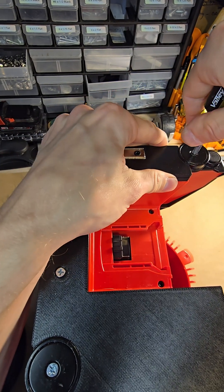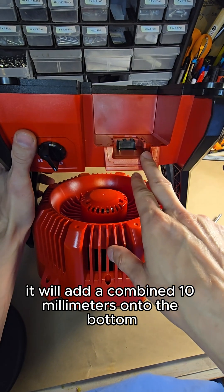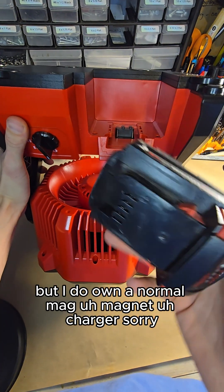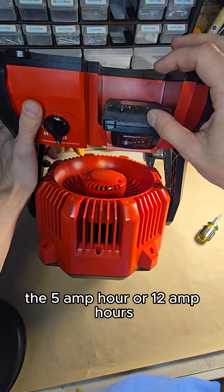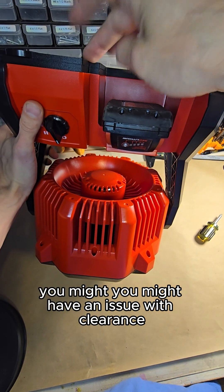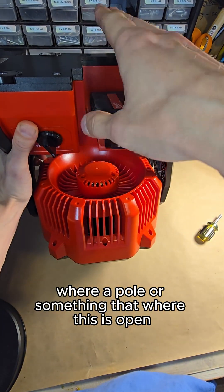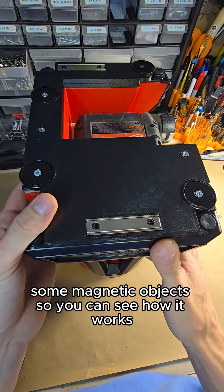Once they are all snug, your installation is complete. It will add a combined 10 millimeters to the bottom. I don't own the very largest battery for the Milwaukee, but a normal charger sits at this height. The 5 amp-hour or 12 amp-hour is probably about double that, so I believe that fits. But if you get to those really big batteries, you might have a clearance issue. Now we'll go to a video of me placing it on some magnetic objects so you can see how it works.